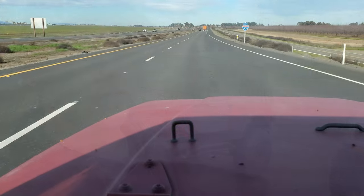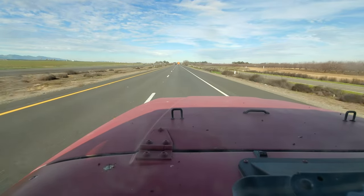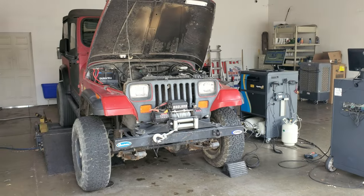I took the Jeep to the smog shop and went next door to get a burrito. The guy comes over and says we've got a problem — but it's not a big one. The EVAP canister has a fuel vapor line with a leak and electrical tape around it, one I missed. I drove to NAPA, got some fuel line, heated the hose on the exhaust manifold so it could slide over the fitting on the EVAP canister, took it back — and it passed with flying colors!